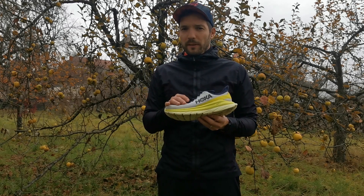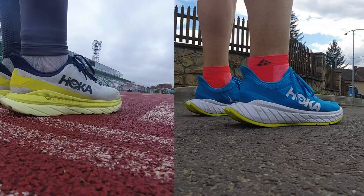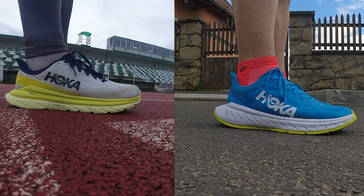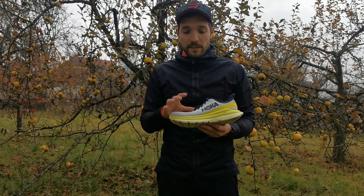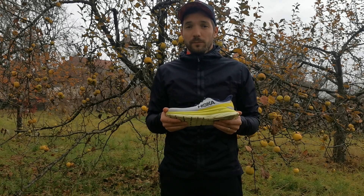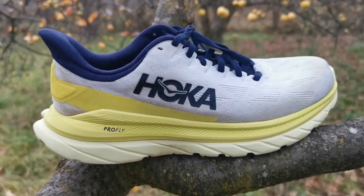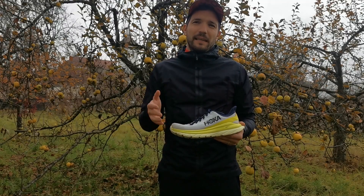Ha a boltokban meglátjuk a Mach 4-est, rögtön feltűnik a hasonlóság a Carbon X2 és a Mach 4 között. Különösen a talp kialakítása az, ami erősen hajaz a Carbon X2-re, ami ad egyfajta vagányságot, lendületet a cipőnek, mind amellett, hogy funkcionálisan is megvan a talp kialakításnak a szerepe.